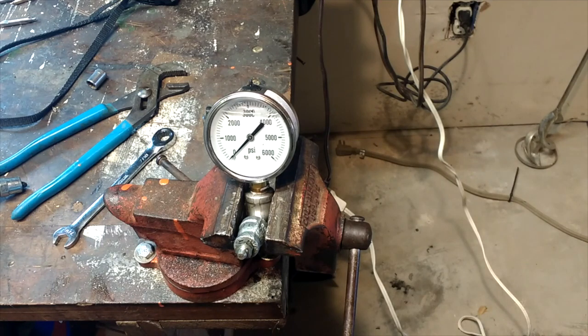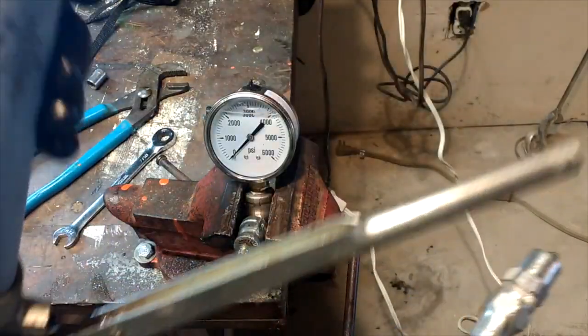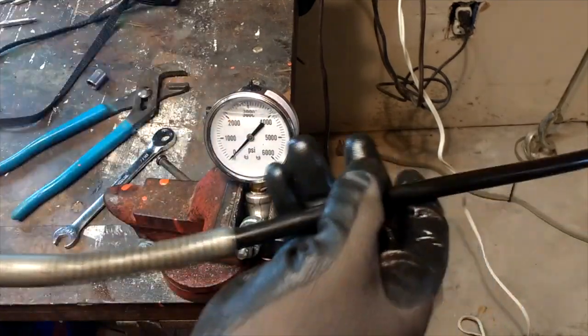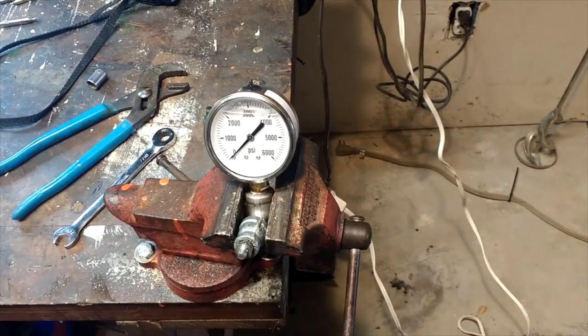Something that's always interested me is to see exactly how much pressure we can create with our little Lincoln grease gun. This is just an average grease gun — it's an older grease gun, it's heavy duty — but I wanted to see how much pressure we can create.